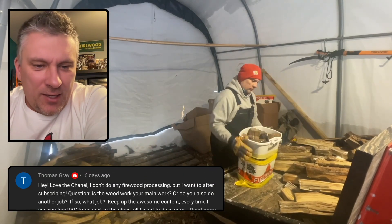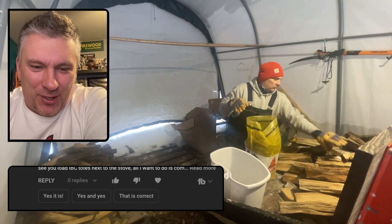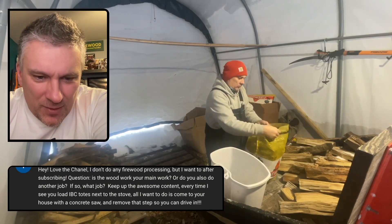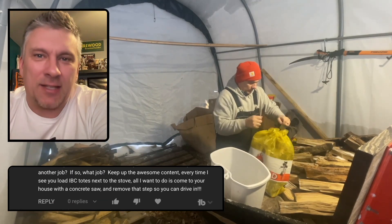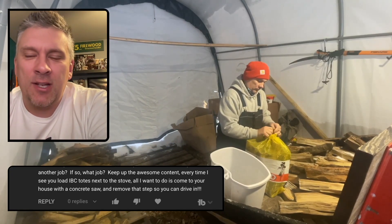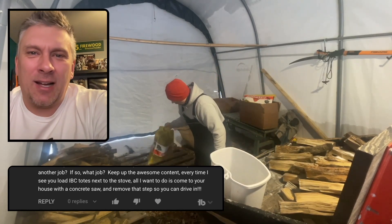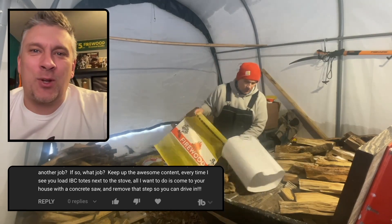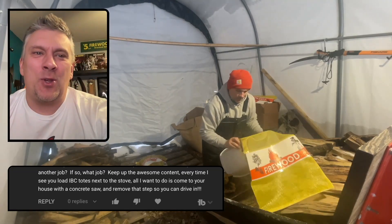Thomas Gray says: hey, love the channel, I don't do any firewood processing but want to after subscribing. Is the woodwork your main work or do you also do another job? Yes, the firewood is just my side hobby — my side hustle. I do have another 40-hour-a-week job, sometimes more than 40 hours a week. I've answered this in a few other videos, so if you want to know, go back and check out last week's Q&A video or the one before that.